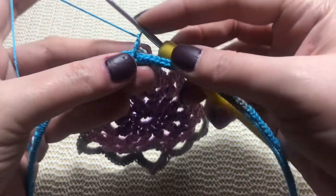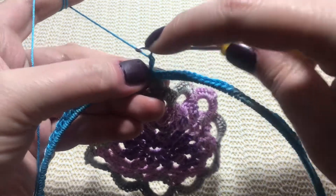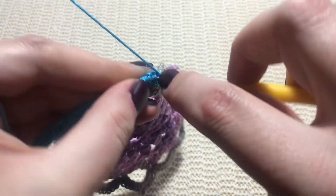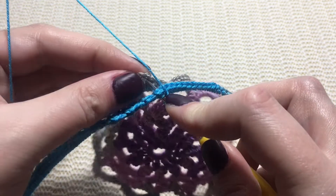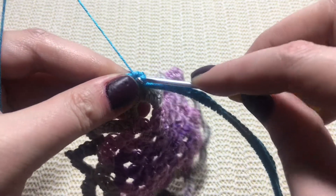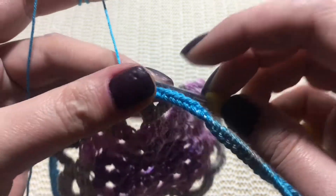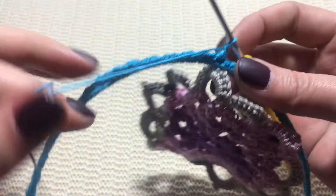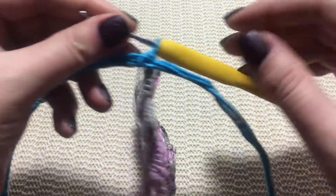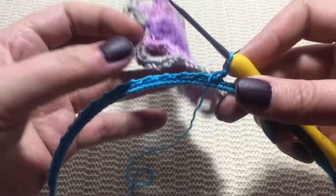Make a reverse single crochet in the stitch where the stitch marker was, and attach the motif here, finishing your reverse single crochet. If you want, you can switch the crochet hook here — this part uses a 2.5 mm but you can change to 2 mm; it's totally up to you.